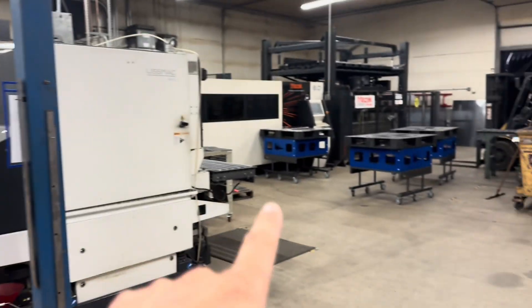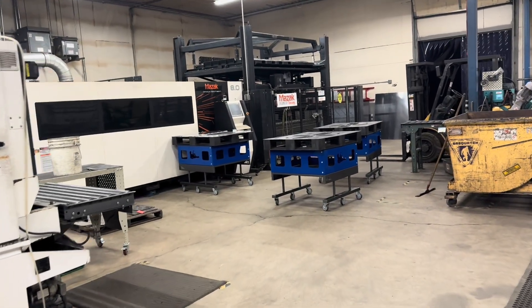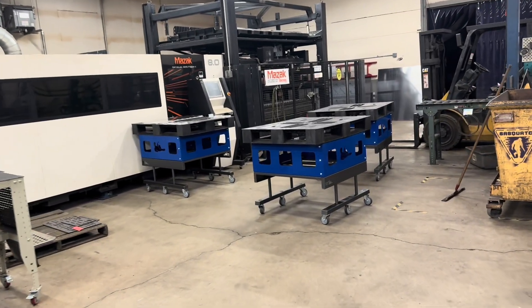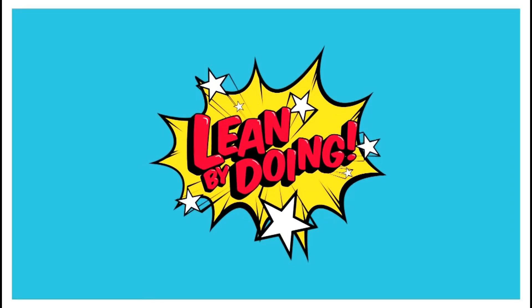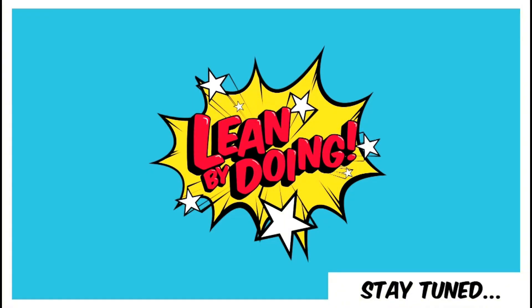I didn't know that they were putting them together. Super cool to walk back here and see them. Excited to see more and more of this happen as we look to remove the waste and burden from our guys. We'll see you guys.